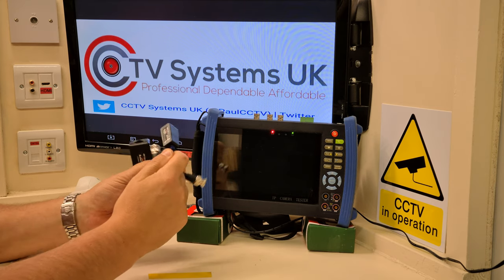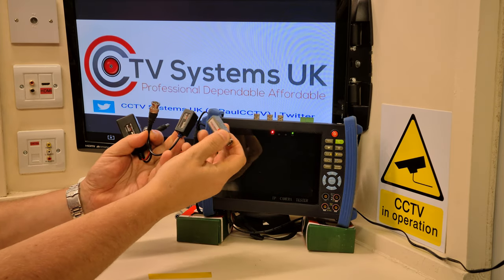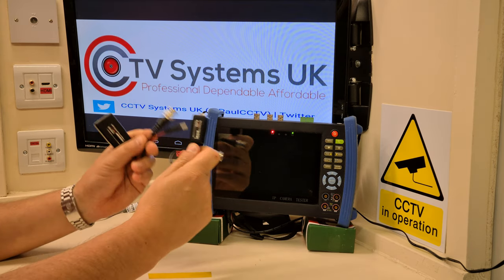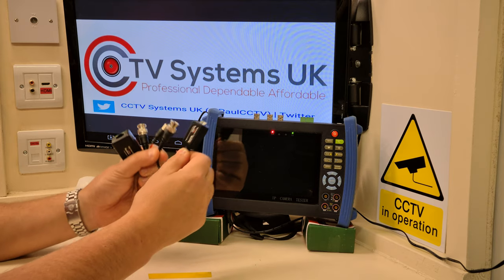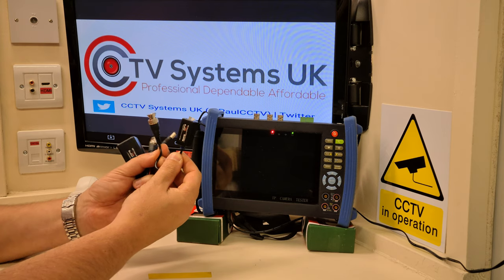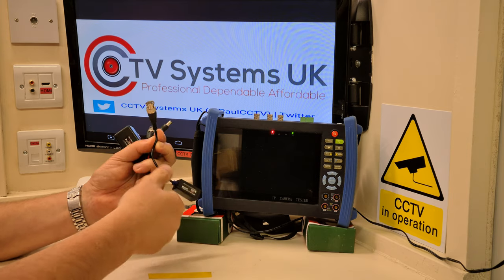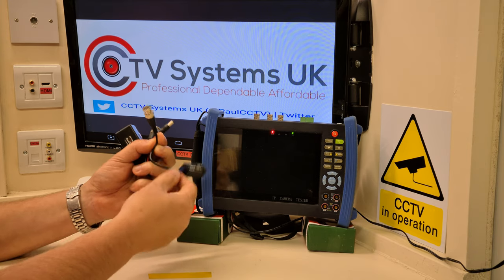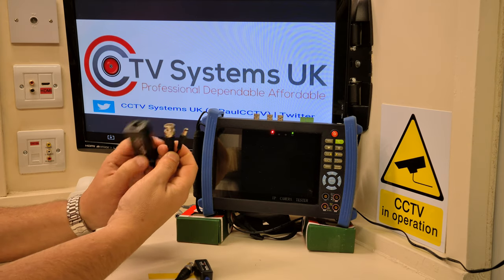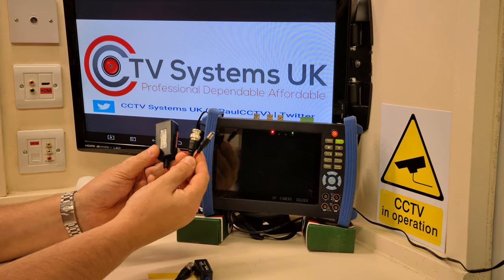There are two types, and I always like the ones with the tail on. The type without a tail doesn't have a lot of movement, so when the DVR is moved around a little bit, they don't just pull out. The half video balun only does video — there's only one BNC connected on it. Then there's the full video balun, which handles not just video but also the power lead.